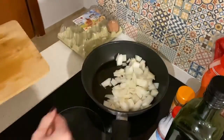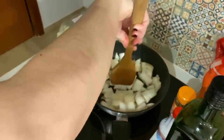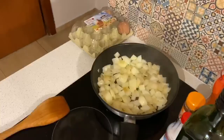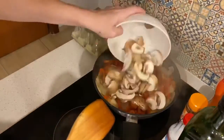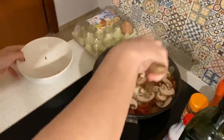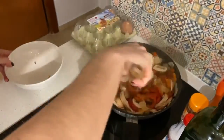Starting with our onions, letting those sit and get a nice little bit of caramelization on them, and then going right in with the bell peppers since they need the longest to cook. Soon we'll add in the mushrooms — I decided I wanted smaller slices so I went ahead and cut all of them in half.